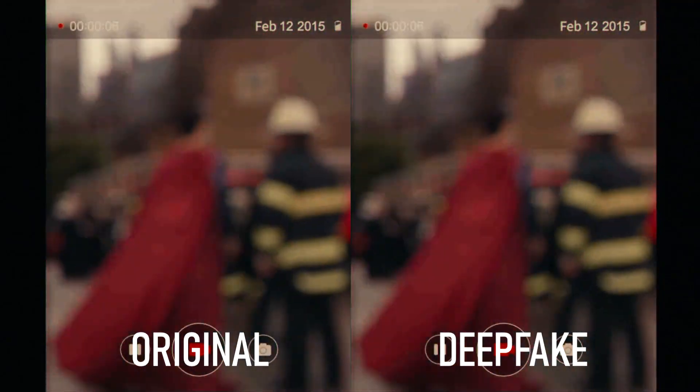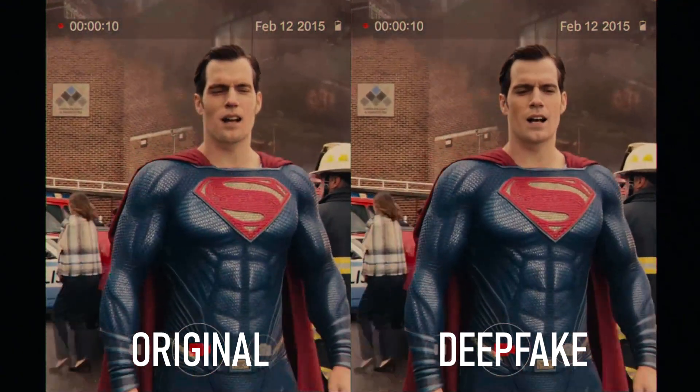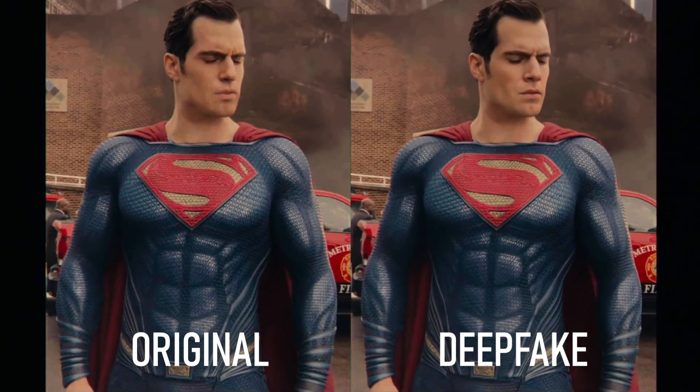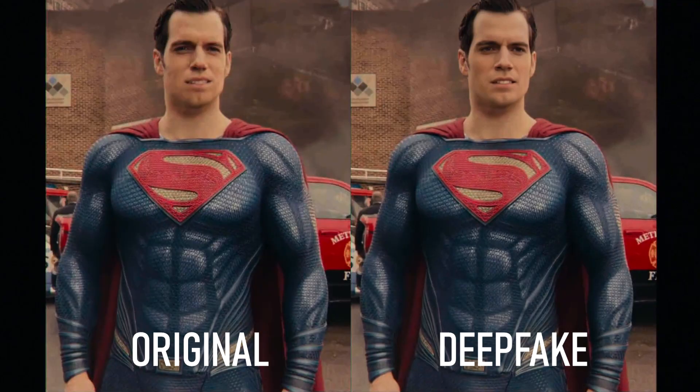If you've seen Justice League, you'll probably remember this scene at the very start of the movie. The visual effects team had to digitally remove Henry Cavill's mustache, as he was filming Mission Impossible at the time, and for continuity reasons he couldn't simply shave it off. As a result, there's definitely something strange looking about his mouth.